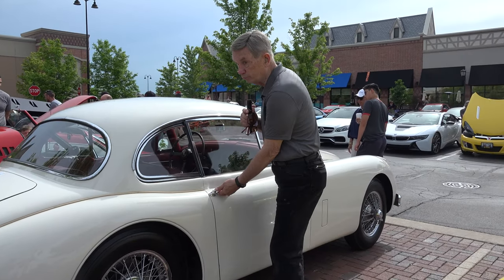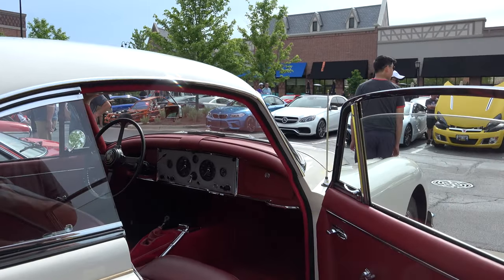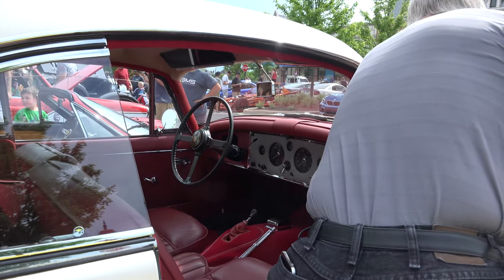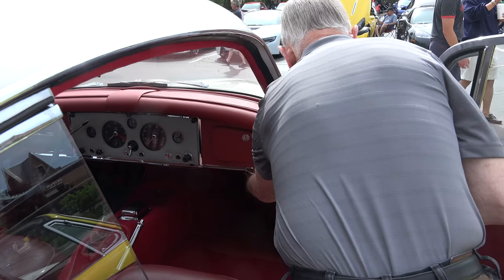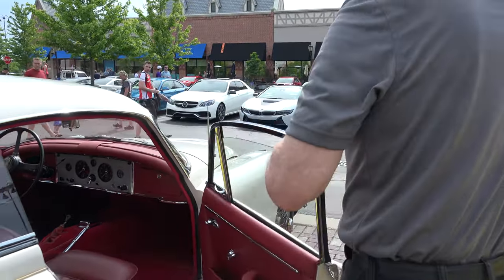Remember, these are British. So the hood release is on the passenger side, not the driver's side. So we'll take a look at the engine.